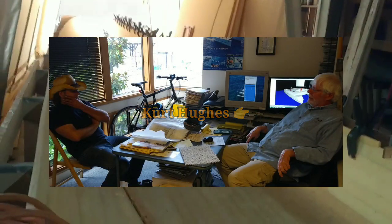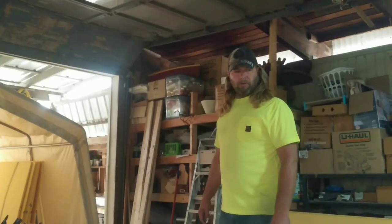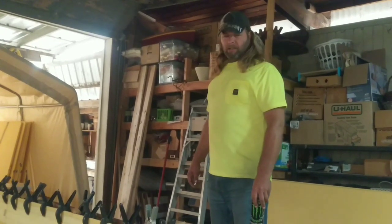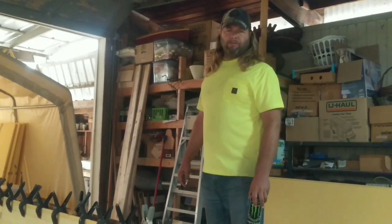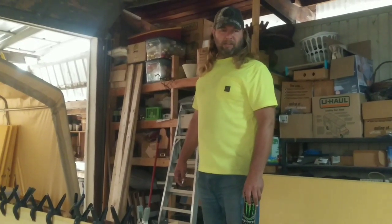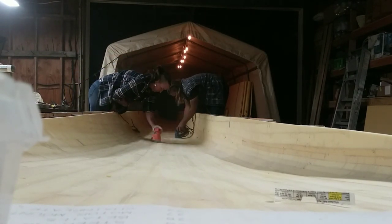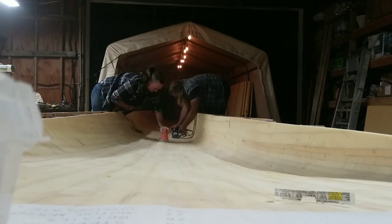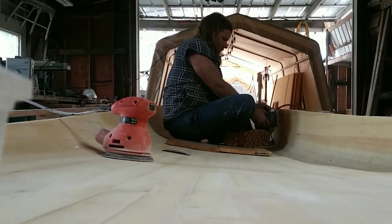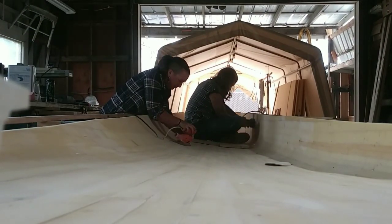Kurt Hughes sent us the patterns for the bulkheads that go in it, so we'll be able to start prepping and cutting those out. In about two weeks we'll order some fiberglass and resin, and we'll get ready to fiberglass the inside of this Ama, lay in the bulkheads, and pop it off the mold. In about another 45 days you should see a combination video of us laying in the fiberglass, getting the bulkhead work in, and yanking this one off the mold, then starting the other half of the hull.